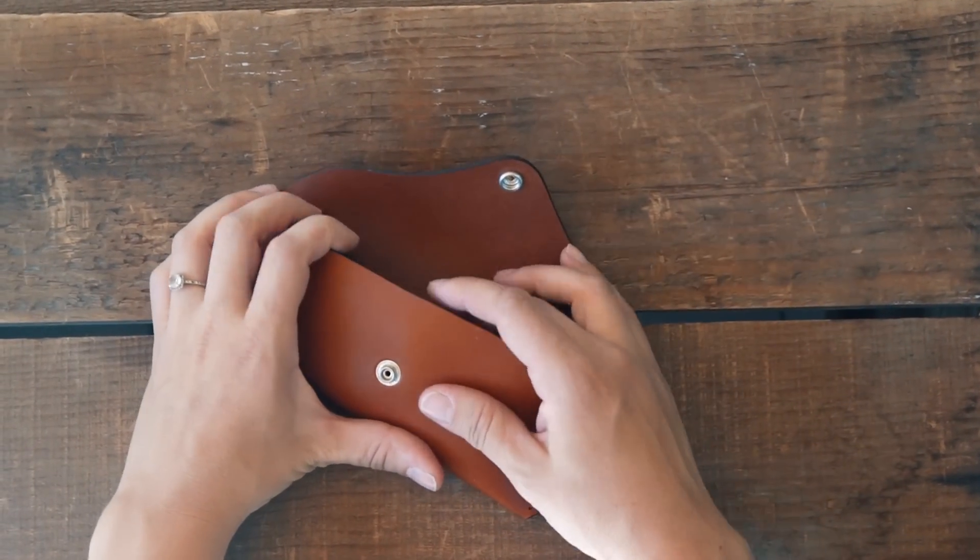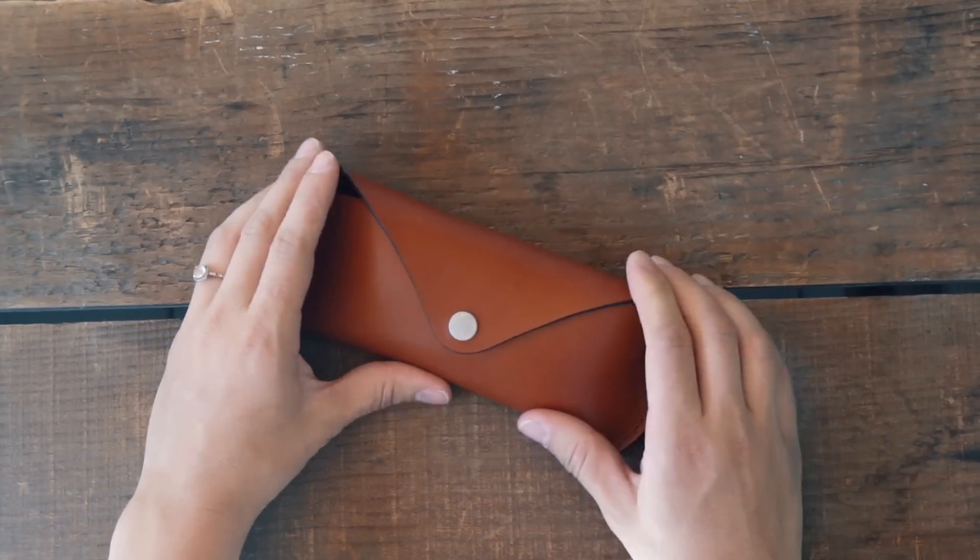Today's project is quick and easy. It's a leather sunglasses case with a fold-over button snap closure.